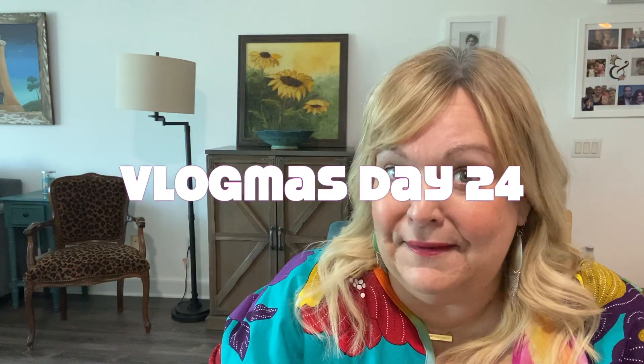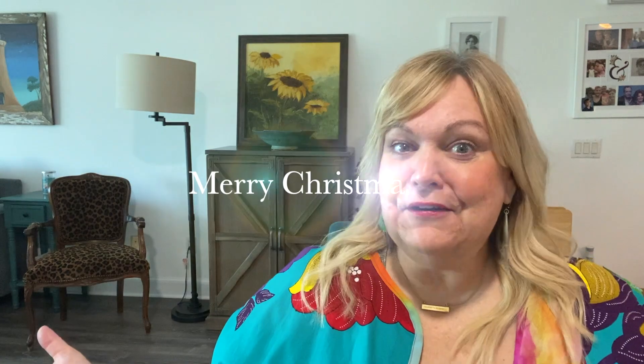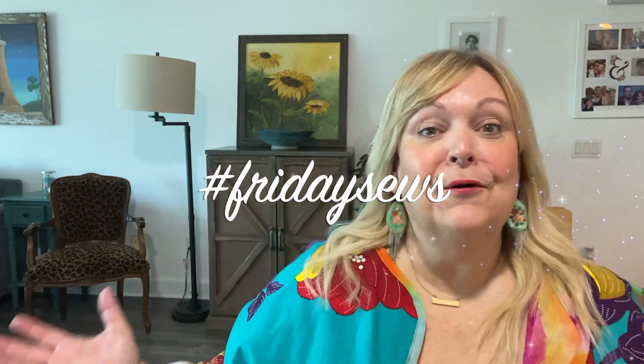Hello, welcome to Michelle Sews again. I'm Michelle. It is day 24 of Vlogmas, which means it's also Christmas Eve. So Merry Christmas, and it's also Friday. Happy hashtag Friday Sews. We've got a whole slew of things going on today.